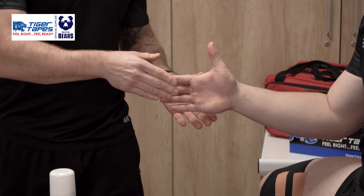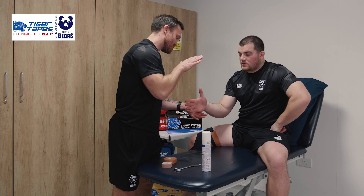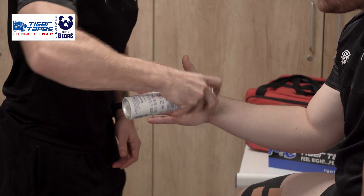Next up with George, we're going to strap his thumb for a thumb sprain. Very, very common in rugby with guys hitting rucks or getting a staved thumb. So to start, applying our pre-tape spray all across that thumb like so.